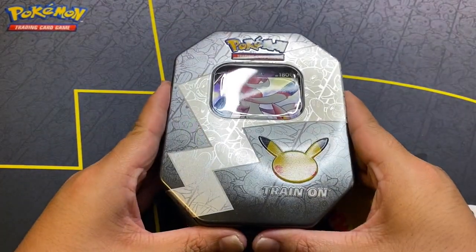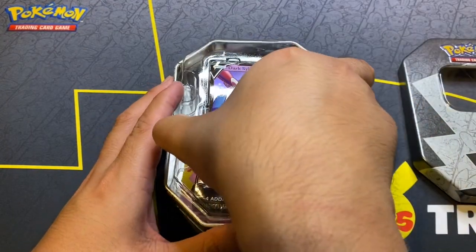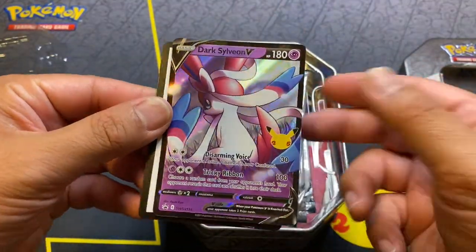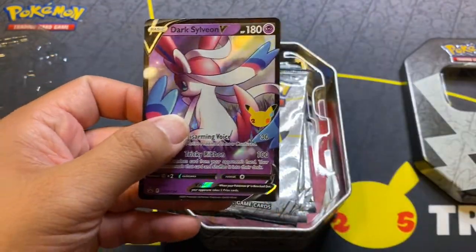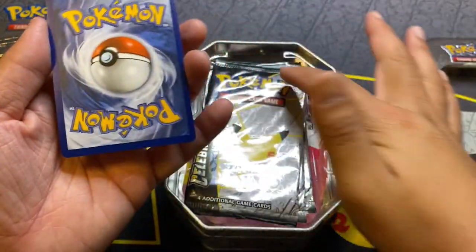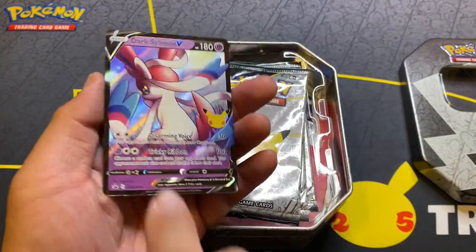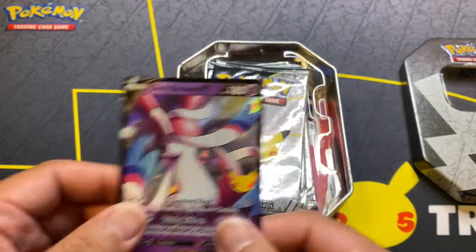If nothing else, this is a great display piece or a collector tin. Let's take a look at Dark Sylveon. With these tins, always be wary of the condition of cards because they're in plastic and corners most likely will bend from moving around. But this is looking pretty good — centering-wise, can't complain. Edges looking good as well.